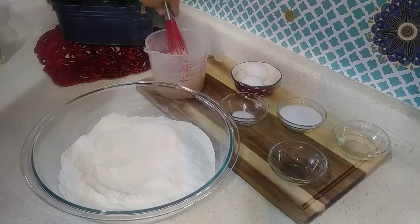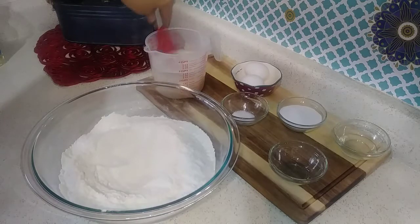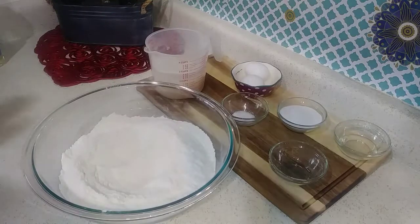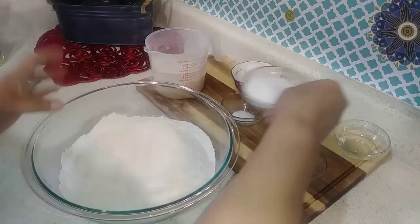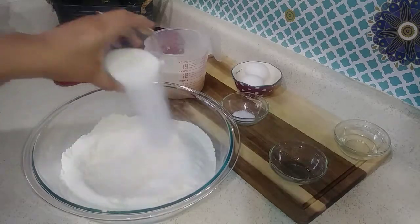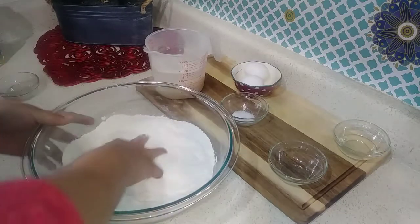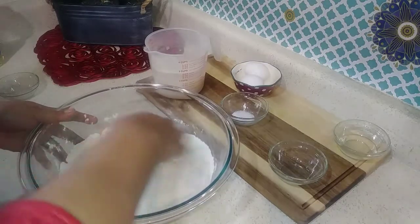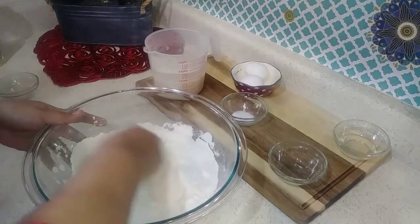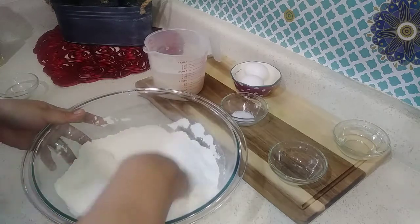I'm going to let the yeast sit for a while so it can activate. We'll be using a quarter cup of sugar — go ahead and mix that with the flour.